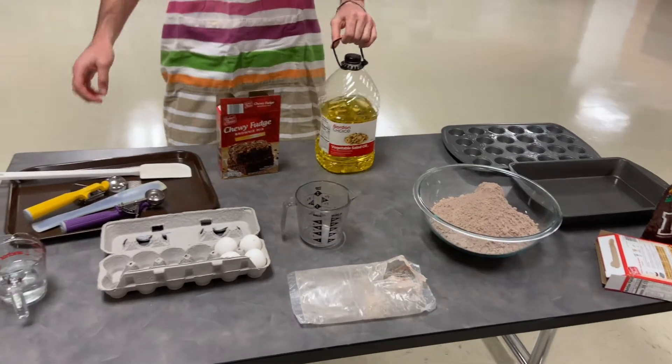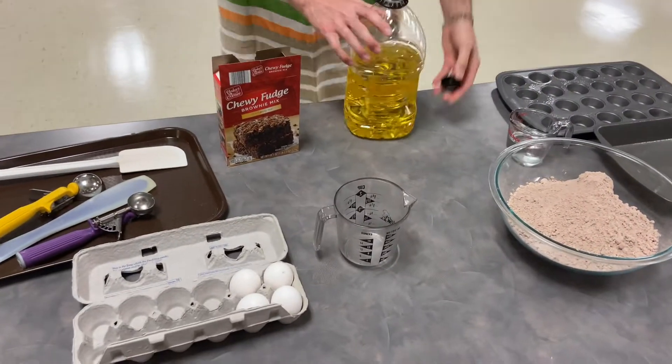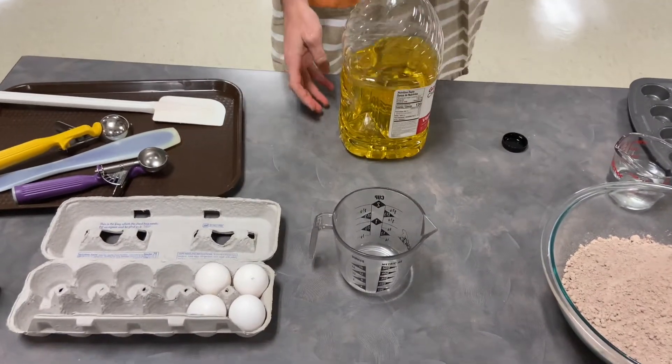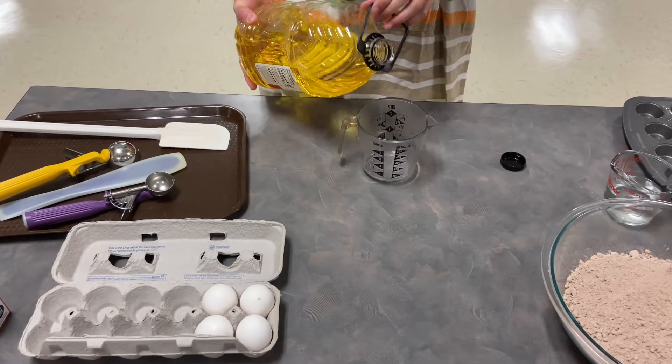So it says mix all the ingredients, so here I'm gonna measure out that. It calls for two-thirds cups of vegetable oil per box, and we're making two boxes, so we're gonna need a cup and a third.